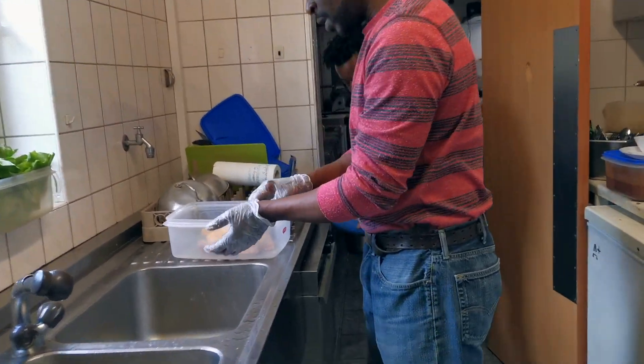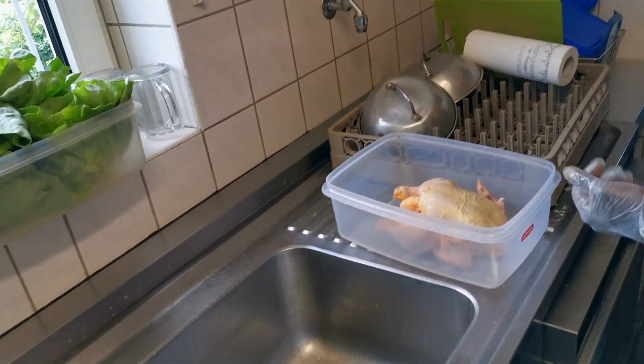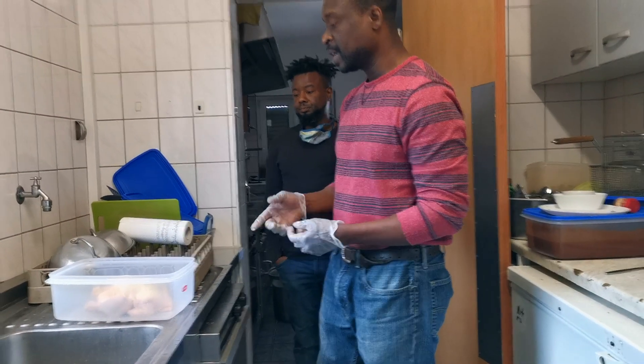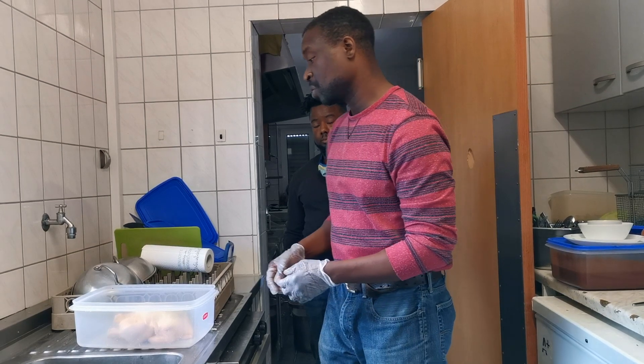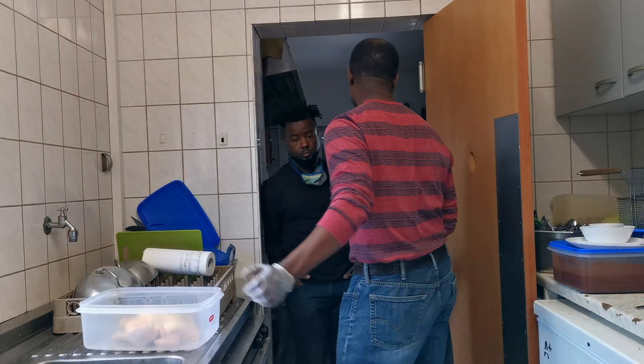So basically what you want to do is get some salt and water in a certain ratio and let the bird sit in there for a couple of hours. So here we go, let's get this going.